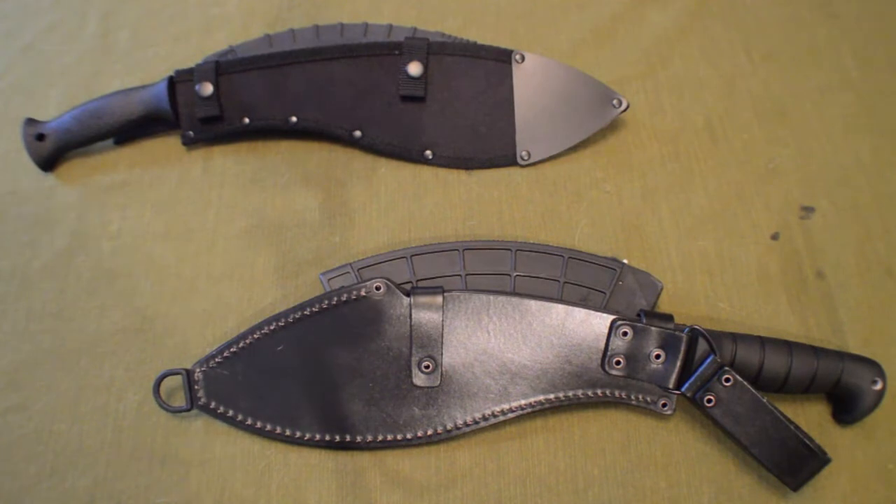Hello YouTube, Downtown Prepper here, and today I'll be doing a quick comparison on two kukri machetes, specifically the Cold Steel kukri and the K-Bar kukri machete.